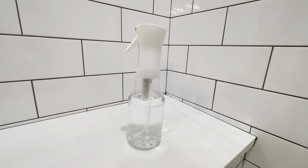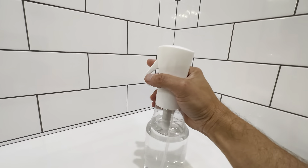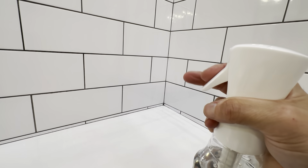They look like a good size — 24 ounces — so you can really get them wet. I'll show you how it works: just basically squeeze it and you're going to get a continuous spray. It sounds pretty much like an aerosol can.